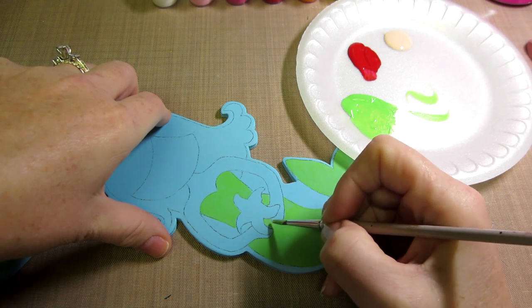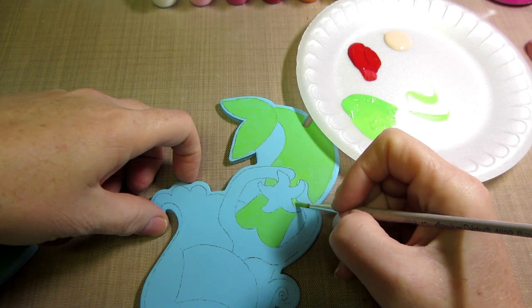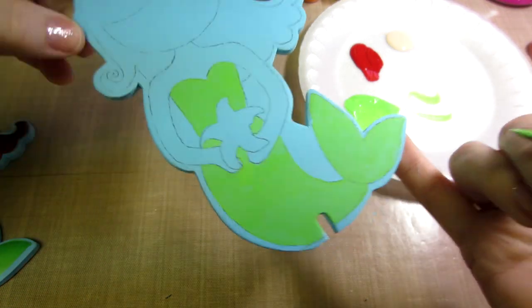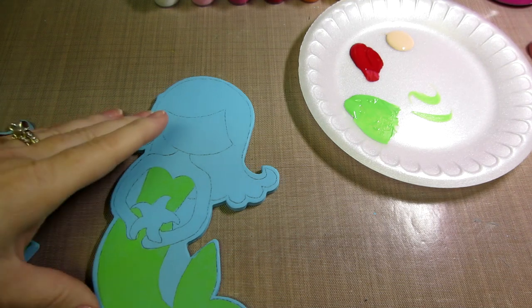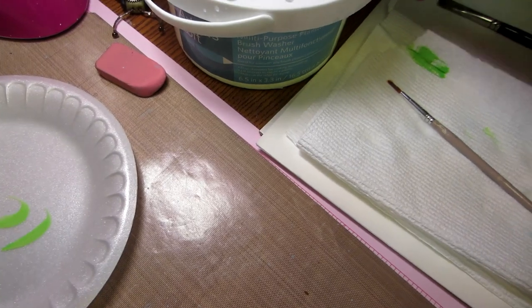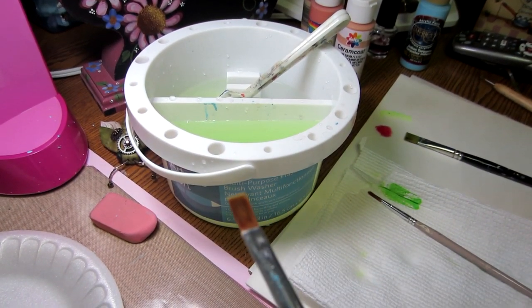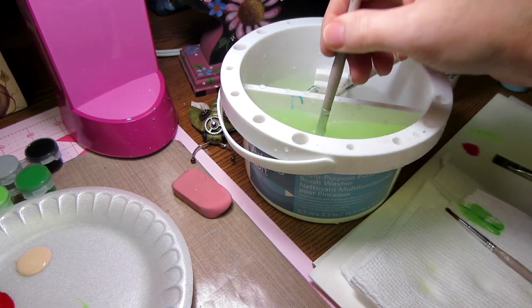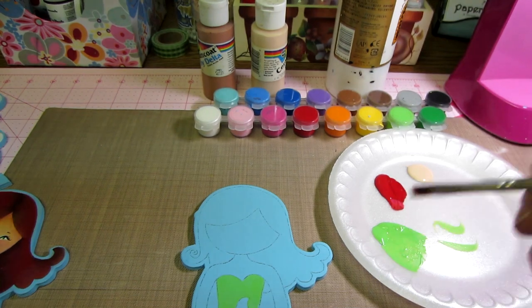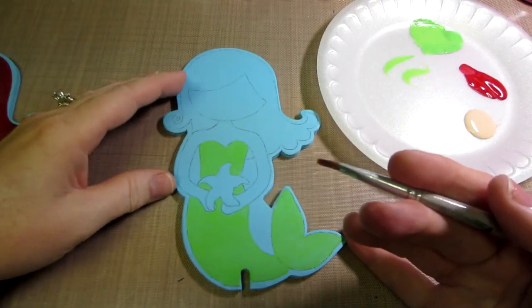I can just get into these little areas with this smaller brush much easier. If you go out of lines, we're gonna cover up those bloopers — don't worry about it until your final coat. She's pretty much based with her body done. I'm going to clean this brush and we're gonna do some flesh tone, since that covers a large surface. I'm a heavy hand, meaning nothing I do is ever gentle, so I really need to make sure I'm cleaning my brush well when I switch colors.